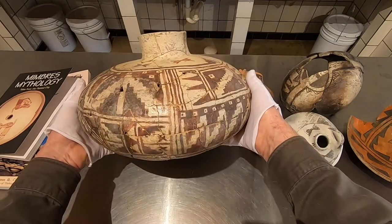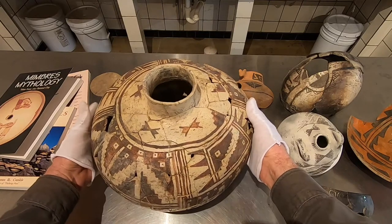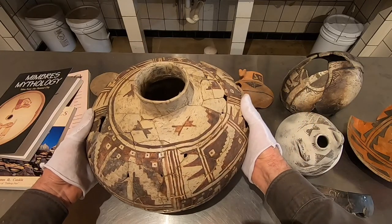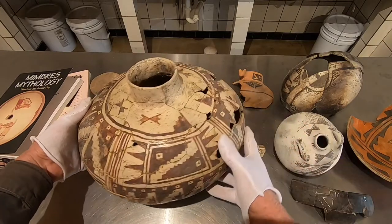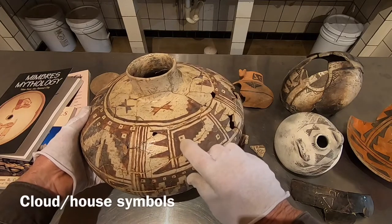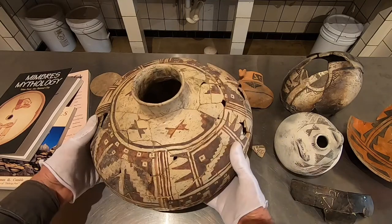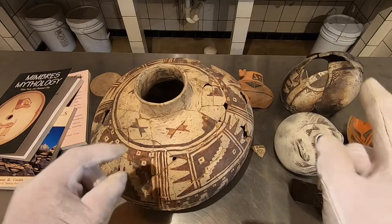I'm going to show these specifically when I get to them, because these Masakis — the four or five examples I have — are all different shapes: flying saucer shapes, globular, heel of shoulder. We'll get into that at the time. This thing is covered with symbols, just covered. Most of these little squares with a dot are probably house symbols. There's a lot of cloud symbols — all kinds of good things going on on this one. War and butterflies — very similar, not the same.